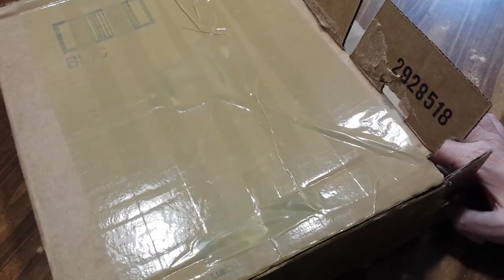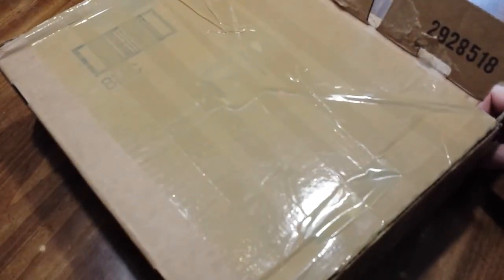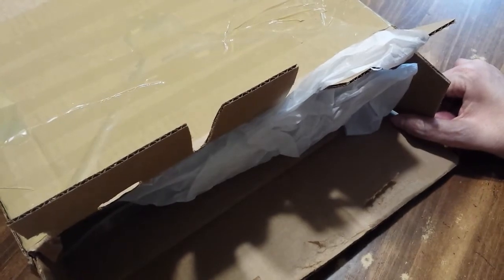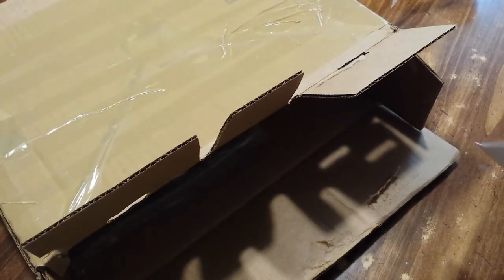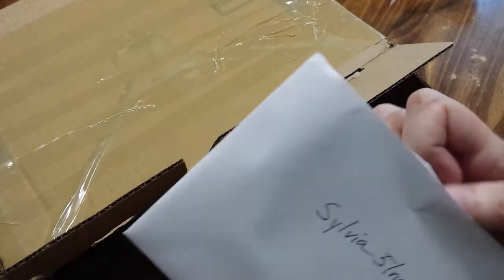Welcome back to my channel everyone. I've got this box and it comes from Virginia, which is 'Love to Create.' It didn't have her YouTube name on the front, just her name, so I opened it to see who it was from. I've already taken the stuffing out and looked at the card. I'm not going to show you the front because it's got both of our physical addresses on it, but it's from Love to Create.